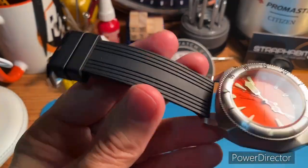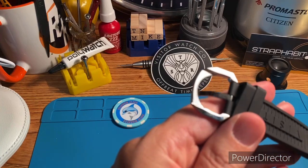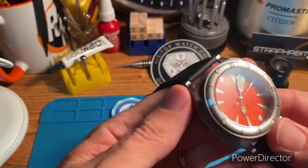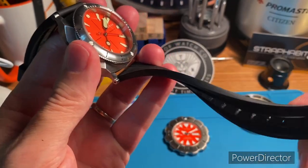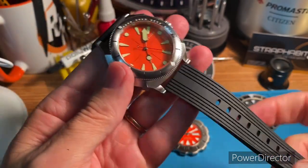Comes on this rubber strap — they've got other strap options too. The buckle is branded. Very comfortable strap. They call it an MBR strap; I'm not sure what that stands for actually. It feels like some sort of vulcanized rubber but soft and pliable.